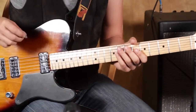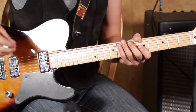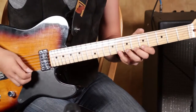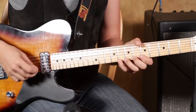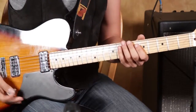I'm going to show you a little pull-off slash hybrid picking lick here that's kind of fun. Here we go. And just sort of a quick thing — it sounds like it's a fast, difficult lick. It's not really that hard.